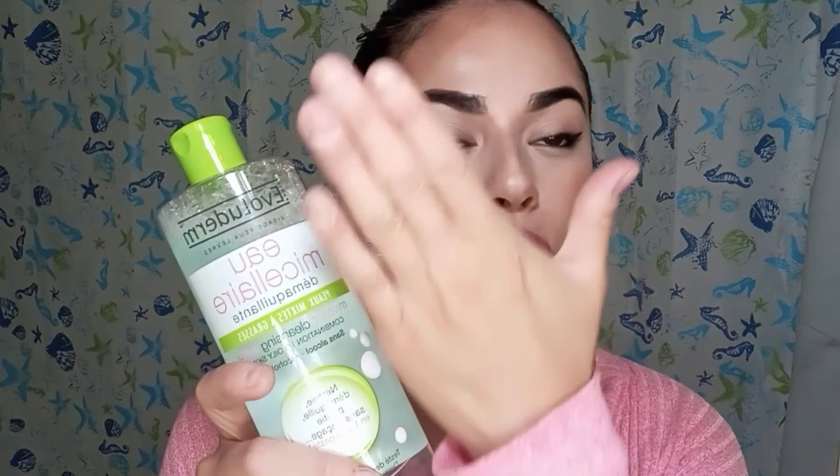I also want to demonstrate how it works so you guys can see that it actually cleans your whole makeup off. I'm going to be cleaning it right now. I also wanted to mention I found it on Amazon for $17.99, so it's way more expensive there.